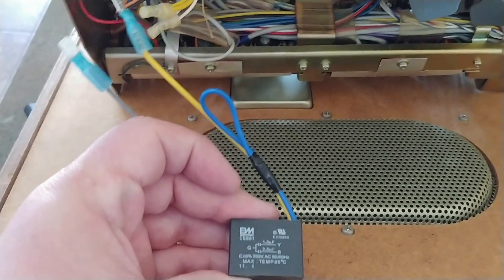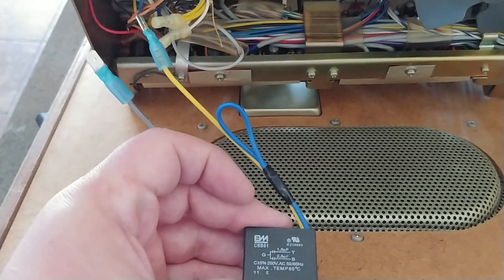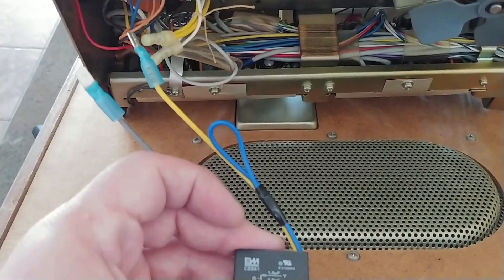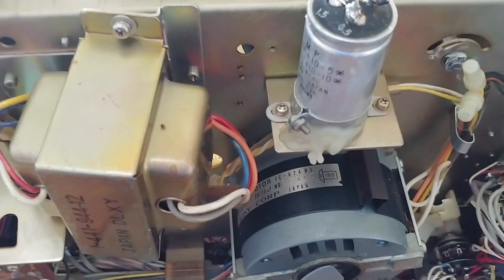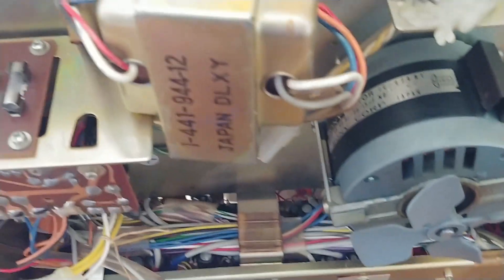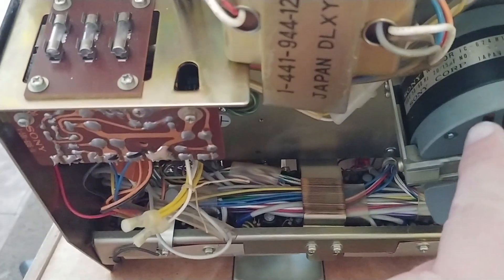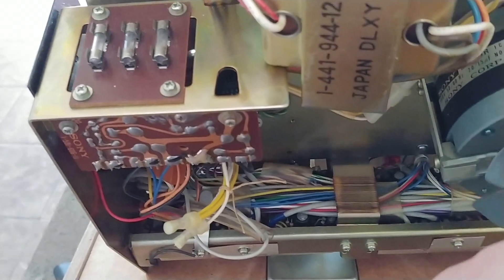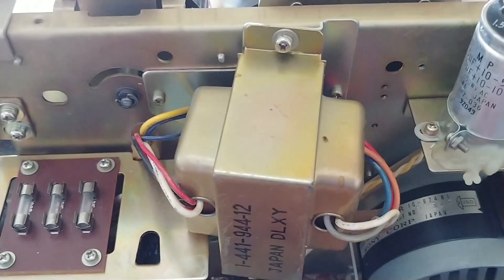You can fix this stuff yourself pretty easy. And you might even be able to turn a profit by doing the repairs yourself and selling it online — a lot of people like to collect this stuff. So again, run capacitor right there. If your motor is coming on and everything seems okay, it might not be that. But more than likely it will start the motor up. When they start to get weak, it will still run the motor but it will be really weak. It will seem like the motor is bad, but usually it's just this.